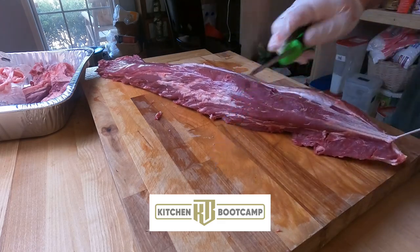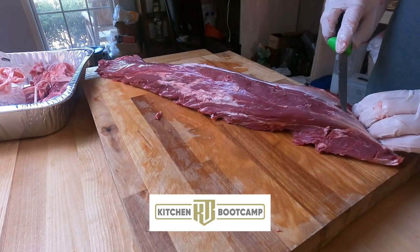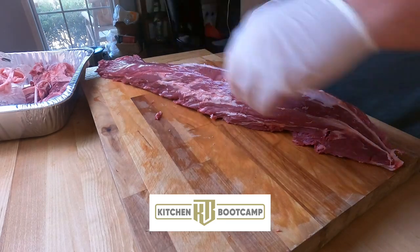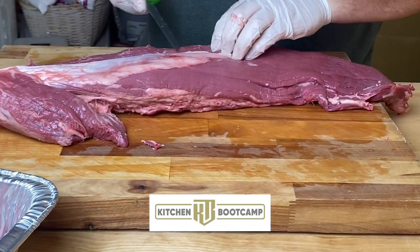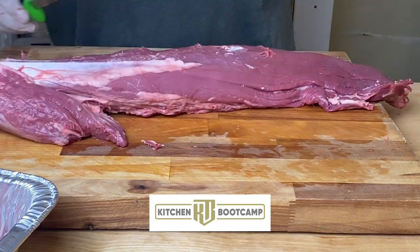Keep pulling down towards the tenderloin. I'm not going to speed this up - I want you guys to see the whole process. If I speed it up, you might miss a detail. If you need to, feel free to skip through and get to the part that you need. Flipping it over to give you a new angle - making a slit on the end and pulling it right towards the end of the tenderloin.